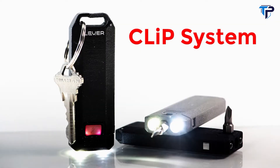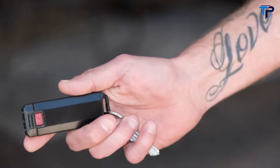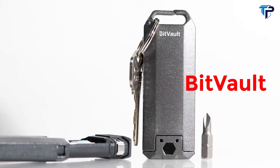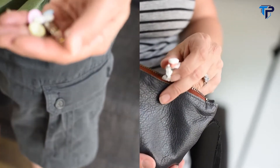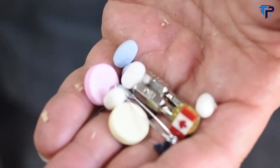Introducing the Clip System — a series of tough, versatile tools designed to clip easily on your keychain and fit great in your hand. First up is the BitVault, a micro-carry case that's far from ordinary. Pockets and bags aren't designed to carry small items. They get lost, dirty, or even destroyed.